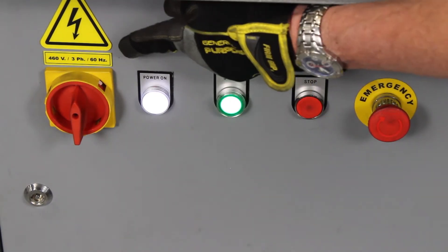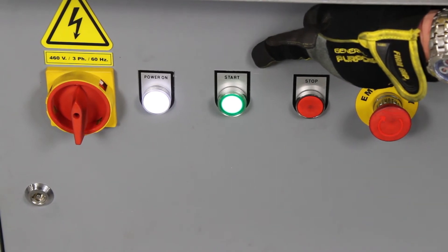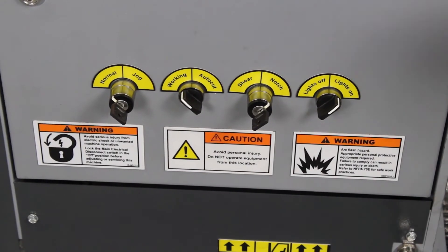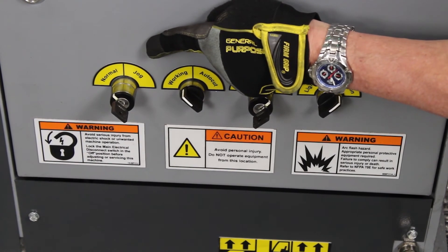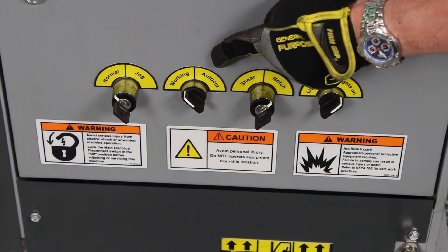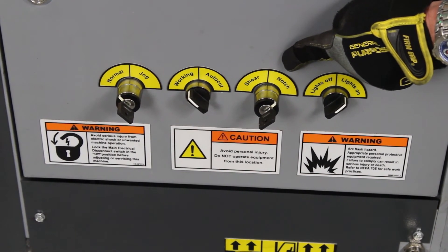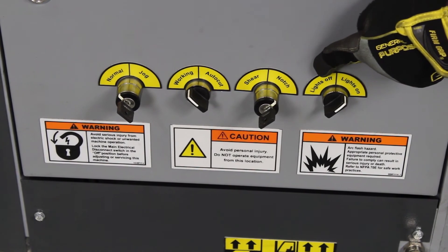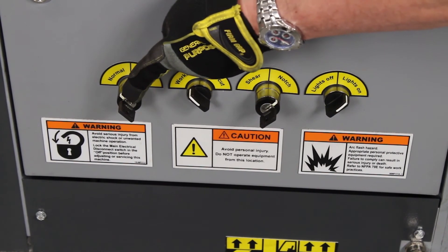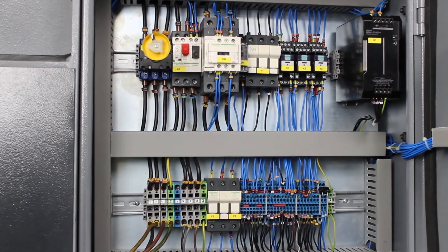The ironworker comes with a major power disconnect switch and lockout/tagout capability, a white power-on light, a green start button, a red stop button, and a red emergency push button. The other switches on the machine include normal and jog — jog is for setting up tooling — and working and auto, where working is for the foot pedal and auto is for the back gauge. Shear opens the machine as wide as it will go, and the notcher switch limits how high the notcher blade can go for safety. The operator can turn the LED lights on and off with the last selector switch. Keys are used for safety on the normal, jog, shear, and notch switches. The electrical panel is very simple and is marked well for any type of service.